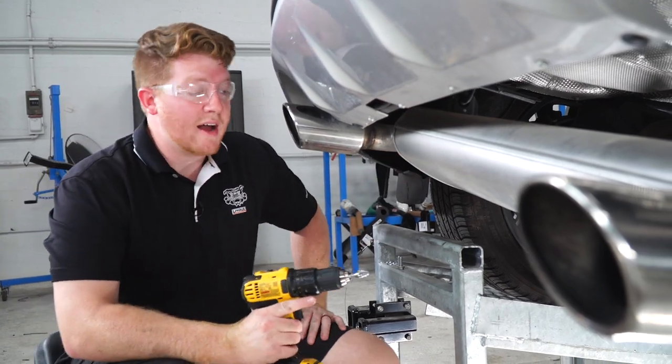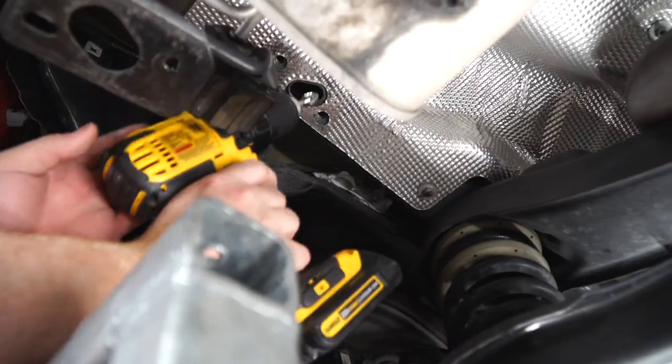And then we'll repeat on the driver's side. We'll be right back.